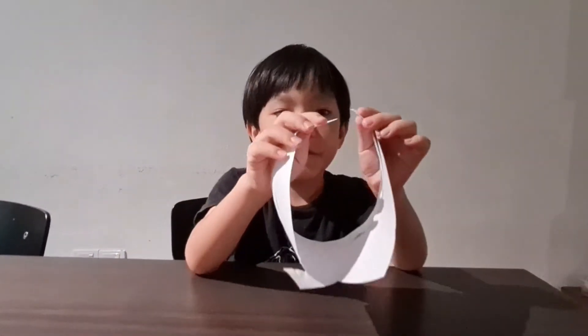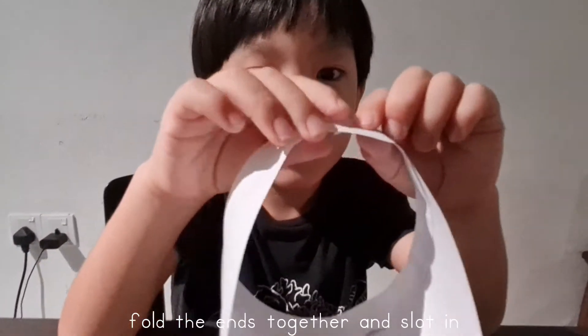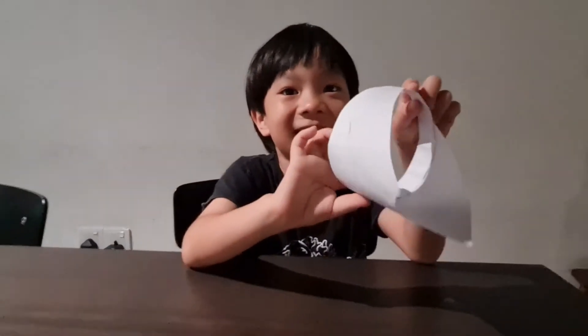We are going to fold it inside. And now we have a ring glider.